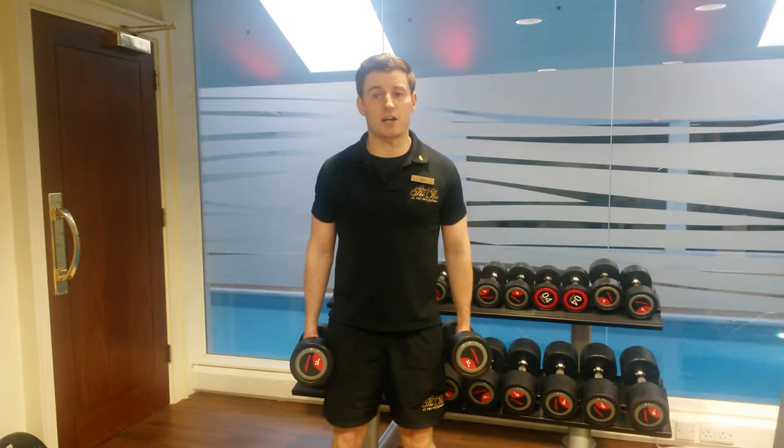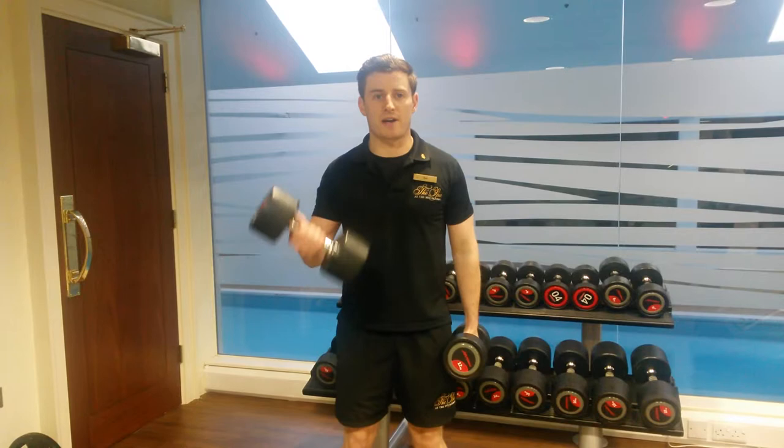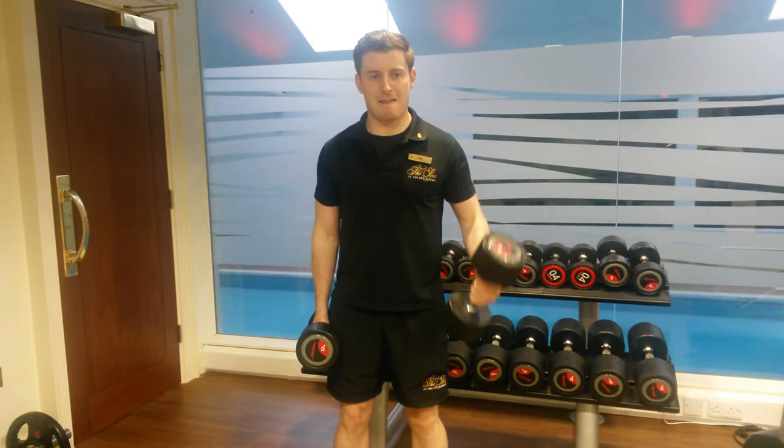We're going to go one curl at a time, starting from this position here, curling up to the shoulders. Keep your back straight, curl it back down nice and slowly. Keep your head looking forward. Remember as you curl up just breathe out, and in on the way down. Keep these curls nice and steady from there.